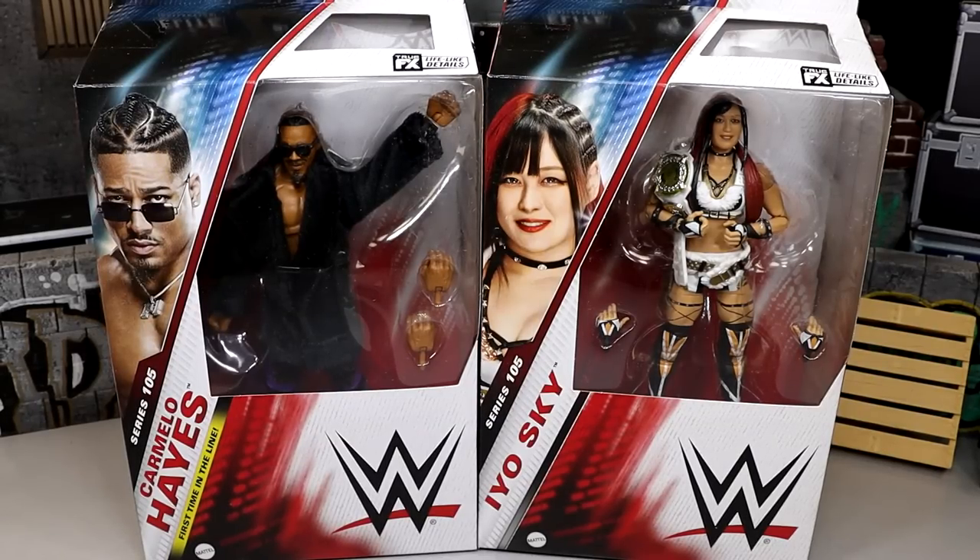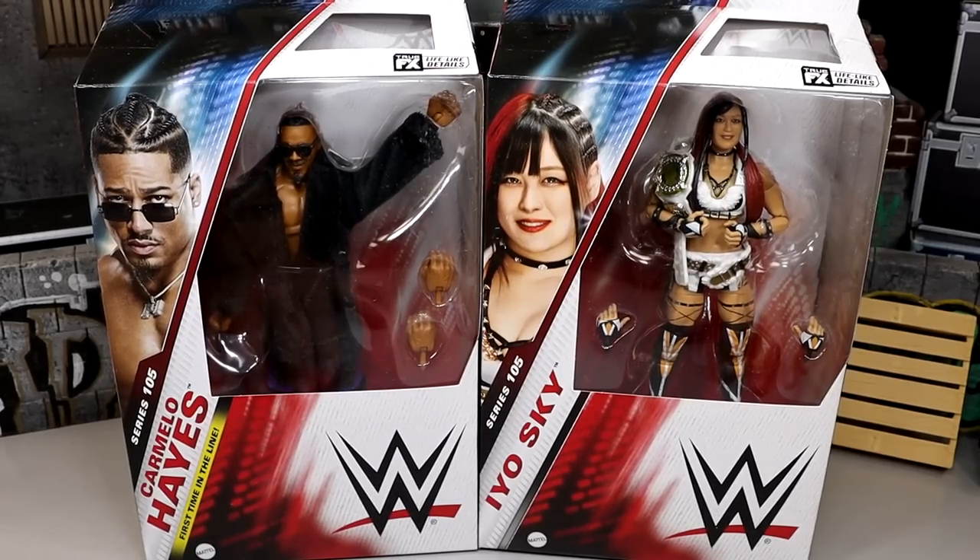What is good everybody, welcome back to another My Name Toys video. Today we're back with another 2-in-1 WWE Elite Series 105 review, finishing this set up today with Carmelo Hayes and Io Sky. These are very good looking figures. We did review the rest of the figures in the set — if you're interested in Steiner and Braun or Dominic Mysterio and Johnny Gargano, those reviews are live on the channel. But we've had a lot of figures come through and I'm excited to dive into these today.